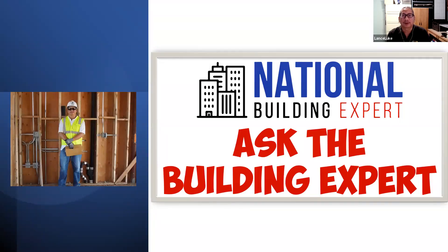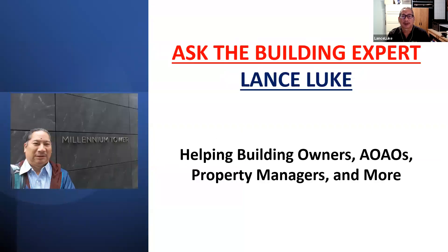We're going to talk story. This is part of the Ask the Building Expert series. My name is Lance Luke, I'll be the host. We have a Zoom platform that's live and we're also live streaming on Facebook this morning. Welcome everybody, thank you for attending. I want to introduce Martin Pia, who's the co-host and the back-end IT guy.